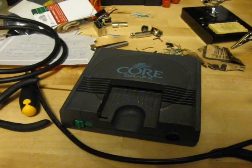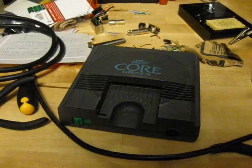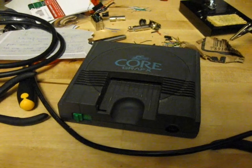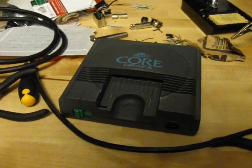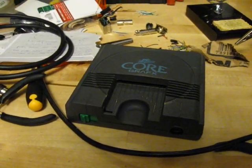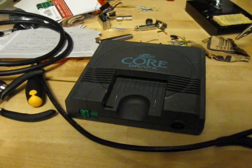Greetings, back again here with an update to my previous video and some additional information. I'll put a link to that video in the description if you want to watch it. But in it I showed you how to make an AV cable for the PC Engine, and I also mentioned that I thought you could use it with the TurboGrafx-16.